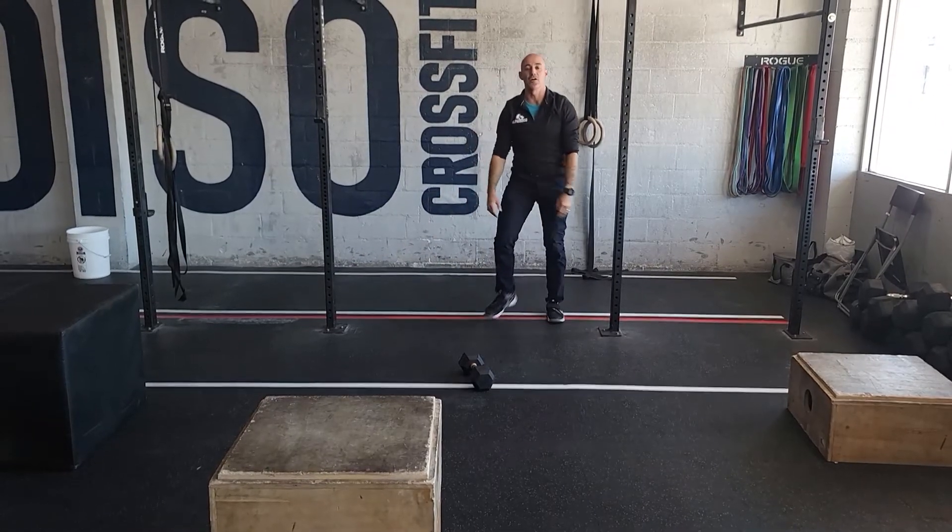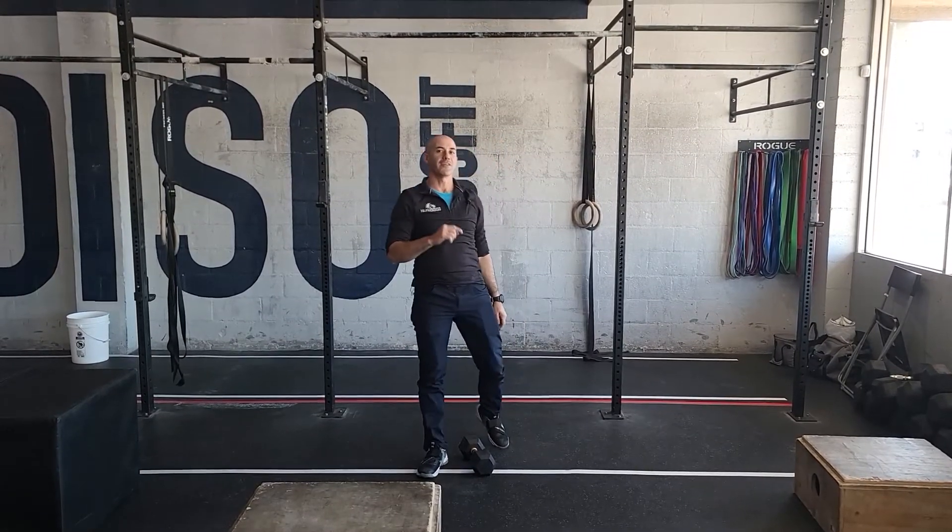And that is our conditioning — score is total reps. That's on with it, and we'll see you tomorrow.